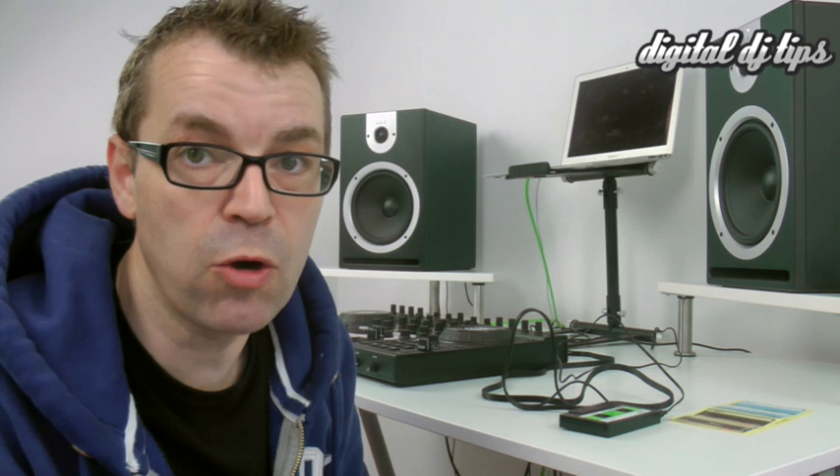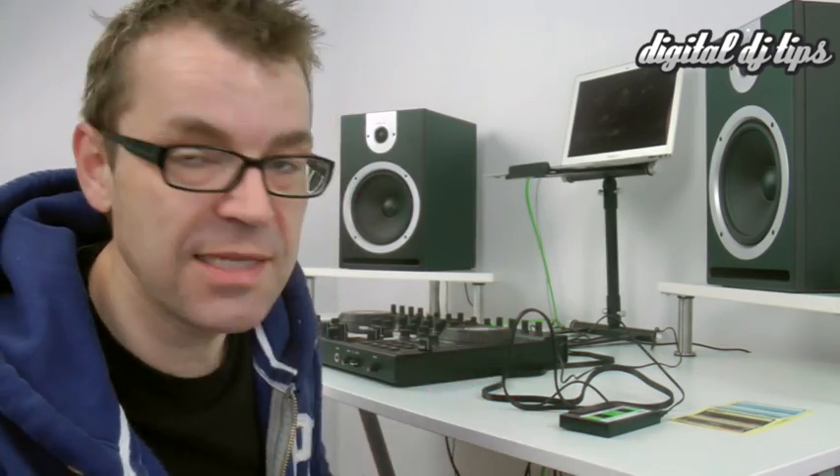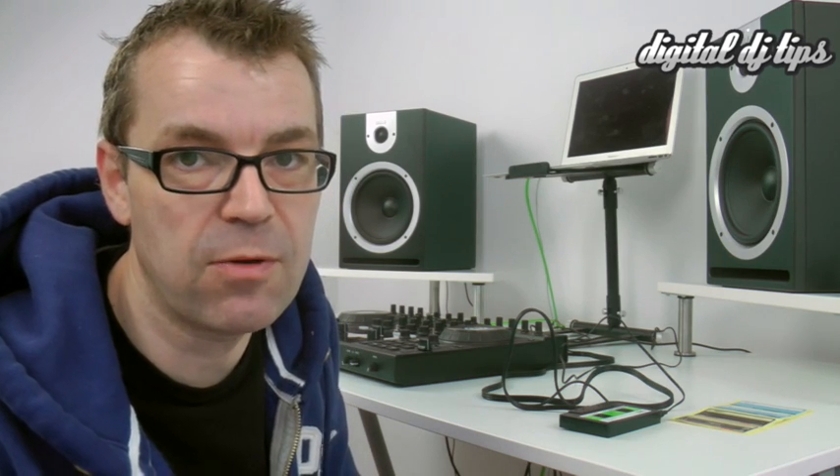So there you have it, the ReLoop Tape. I liked it, I thought it was good. Obviously it only records MP3, so if that's an issue for you, you're not going to want it. And I think the fact that you have to have it plugged into the mains is a little bit of a disadvantage. It would be nice to see it have a rechargeable battery built in so that you plug it into the mains if you want, but that would also charge it up so you could use it away from the mains. It is going to be useful to people who need a reason to record their mixes that's not pressing record on their DJ controller, for the reasons we outlined.